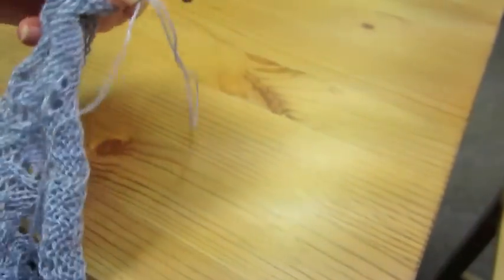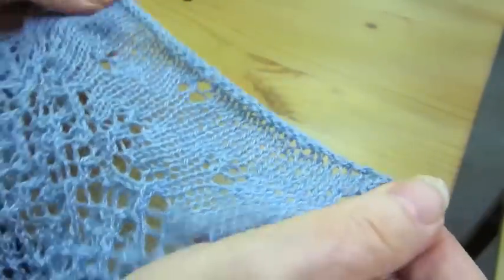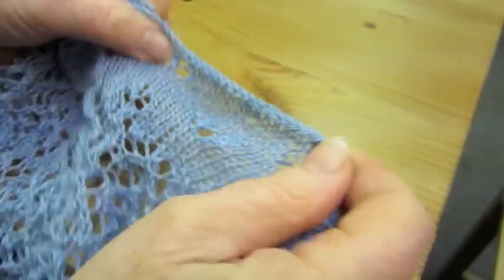Break your yarn. Pull the loop through and you see you have a nice elastic cast off.